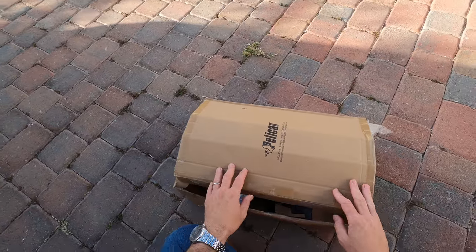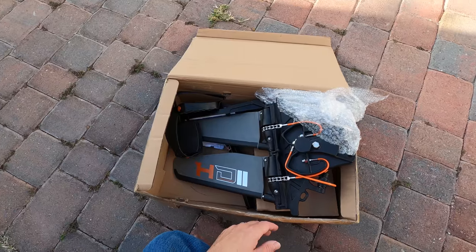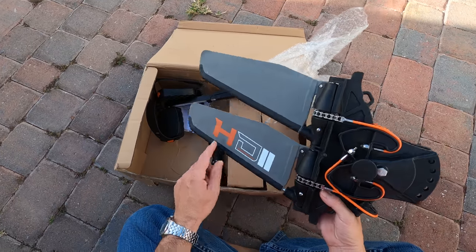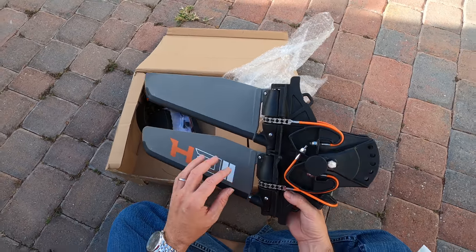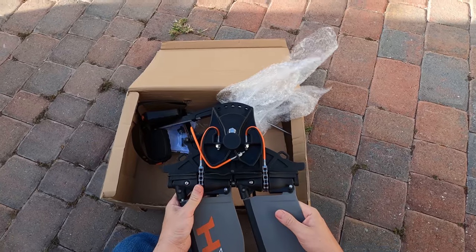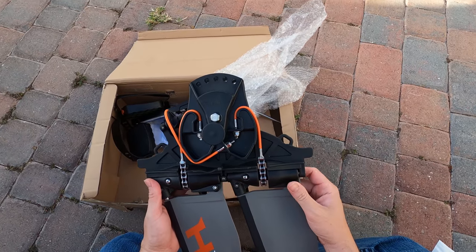We got the Pelican High Drive Version 2 right here — it doesn't need much assembling but let's go ahead and do it. You can see here 'HD2,' this means it's version 2.0 and it's upgraded. The materials are stronger so you shouldn't have any issues whatsoever.